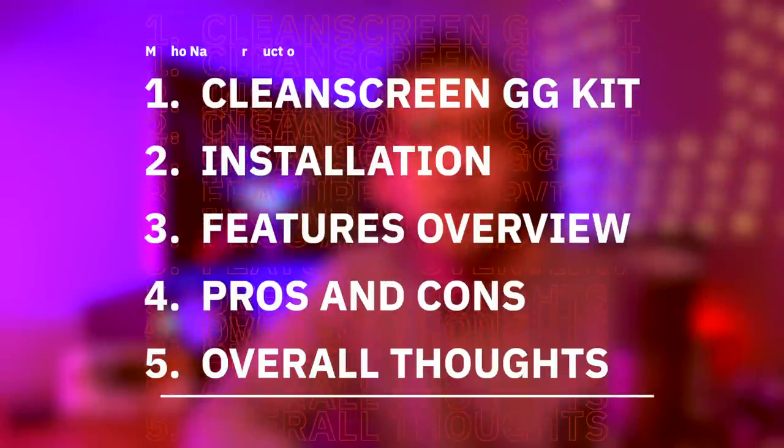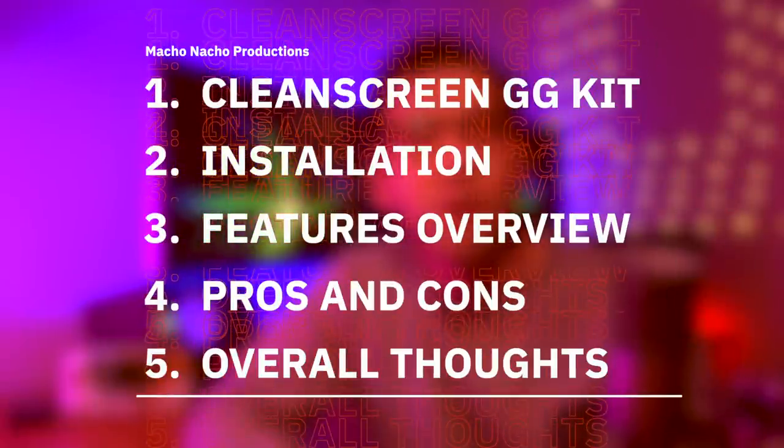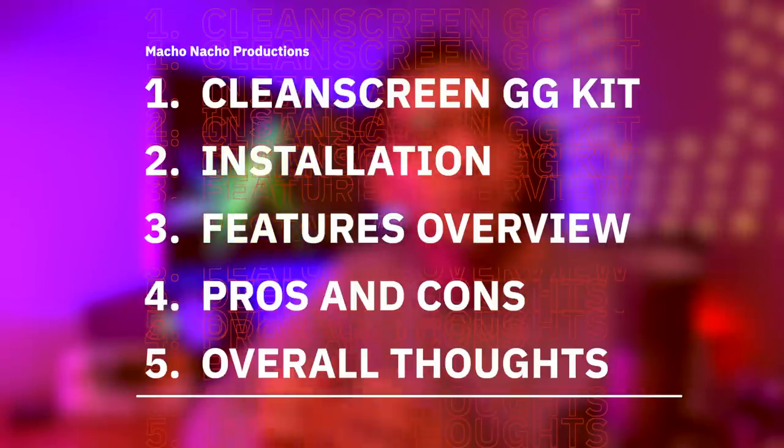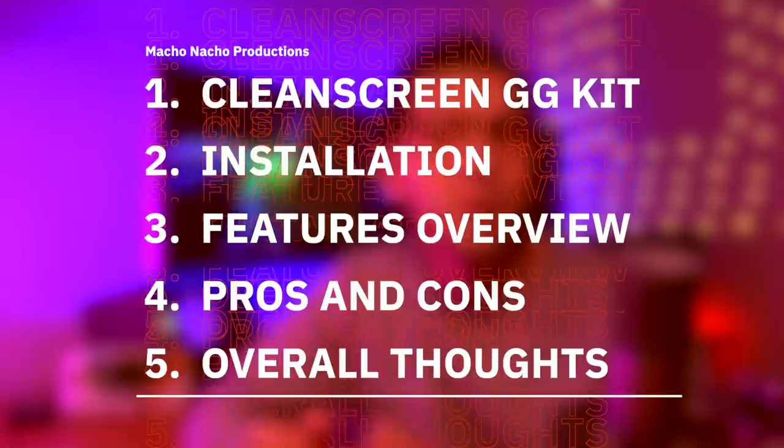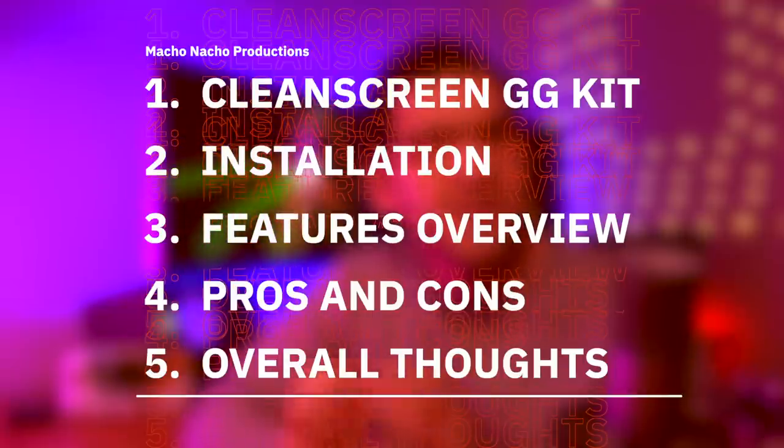Now Retro 6 sent this my way free of charge, but I'll be providing you with my own unbiased opinion of the product and how I think it stacks up to the competition. As usual, I'm going to start things off by briefly going over the components of the Retro 6 Clean Screen Kit, as well as everything else I'll be using for this build. Then I'll show you how to put it all together, discuss the key features of the mod, go over the pros and cons, and end things by providing you with my overall thoughts.